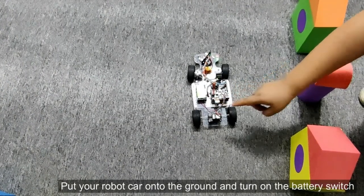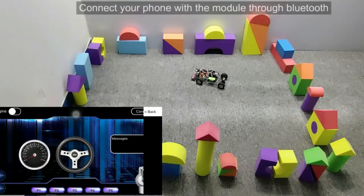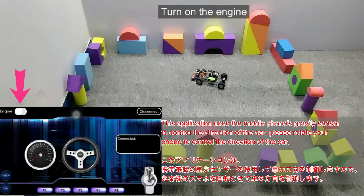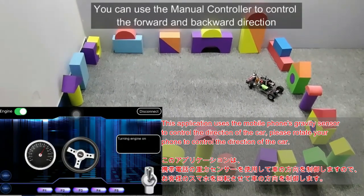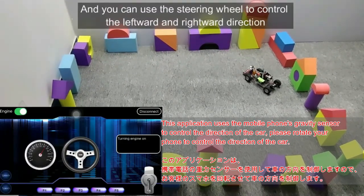Step 3: Final Testing. Put your robot car onto the ground and turn on the battery switch. Connect your phone with the Module 3 Bluetooth. Turn on the engine. You can click speed plus and speed minus to adjust the speed. You can use the manual controller to control the forward and backward direction, and use the steering wheel to control the leftward and rightward direction.